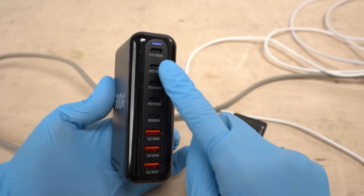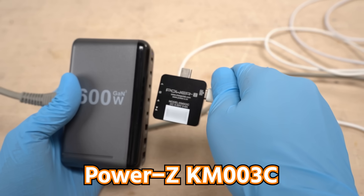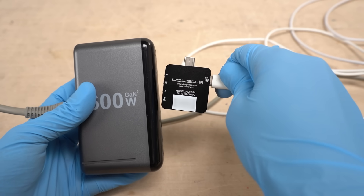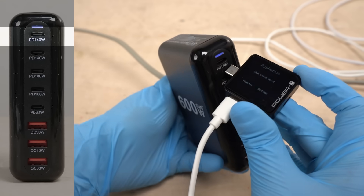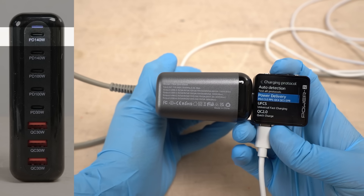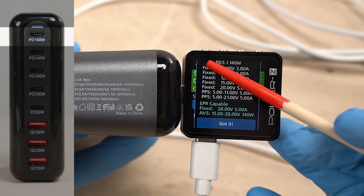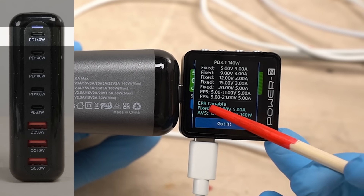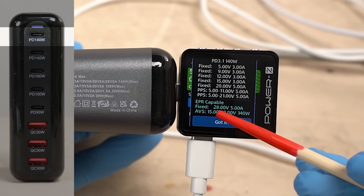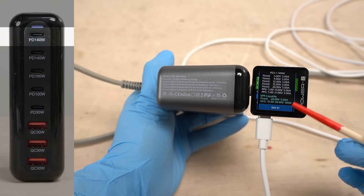As a functional test, we'll check if the rated power is delivered without any issues when just one port is used. I'll use this USB PD trigger device — also purchased from AliExpress, with a link in the description. Let's check channel 1. I selected USB PD and the results appeared: it supports PD 3.1 at 140 watts. USB PD over 100W is called EPR, and this port supports EPR at 28 volts, 5 amps. It seems it can output 140 watts — that's not bad at all.